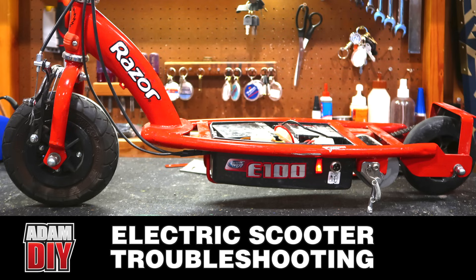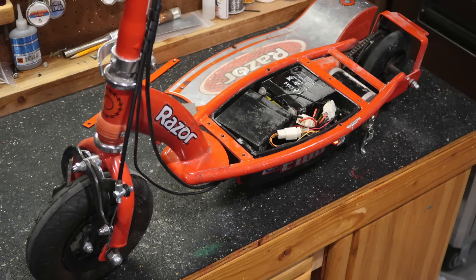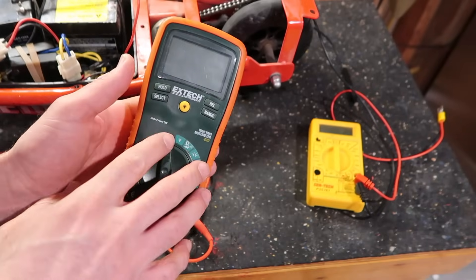I'm Adam Hill, welcome to Adam DIY. In this video we're going to be taking a look at this electric scooter and I'm going to show you how to test each of the components, so hopefully by the end of this video you can narrow down what's wrong with yours. To do the testing you will need a multimeter.